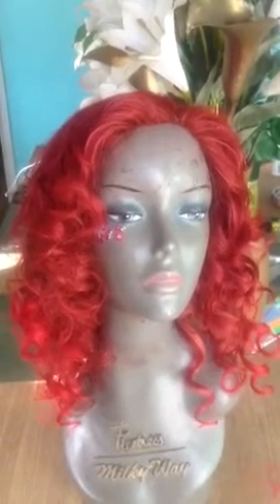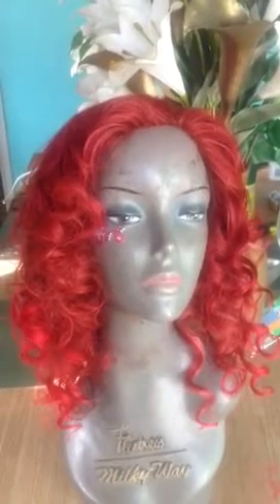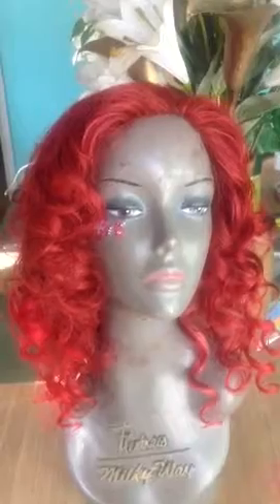Hi, this is Blani from BonafideOriginalLaceWig.com. As I showed you before when I uploaded, there was a video of this lace front before I even washed it or blowed it out.